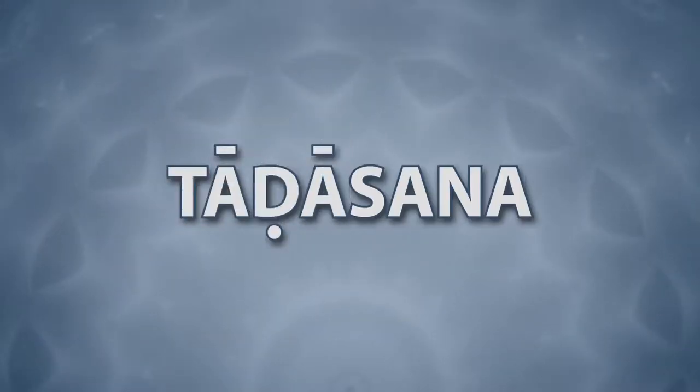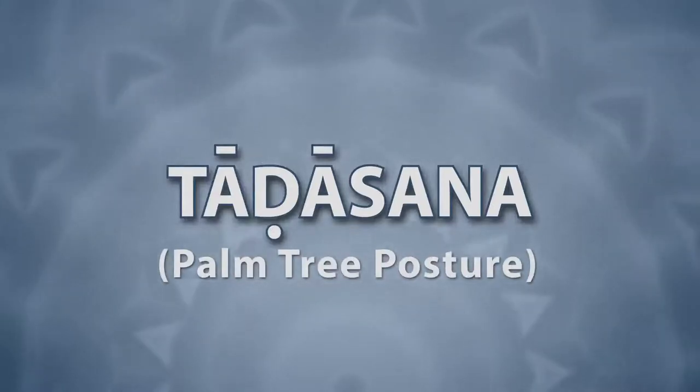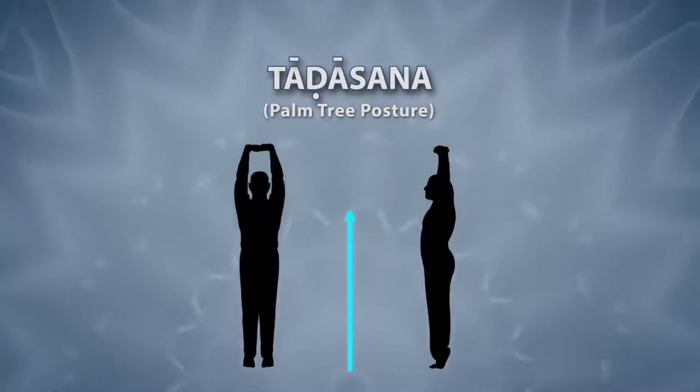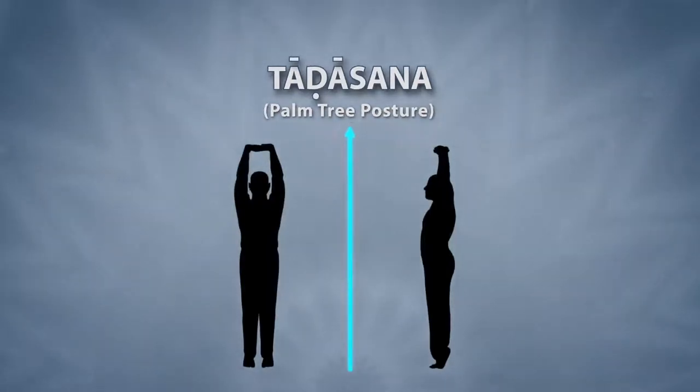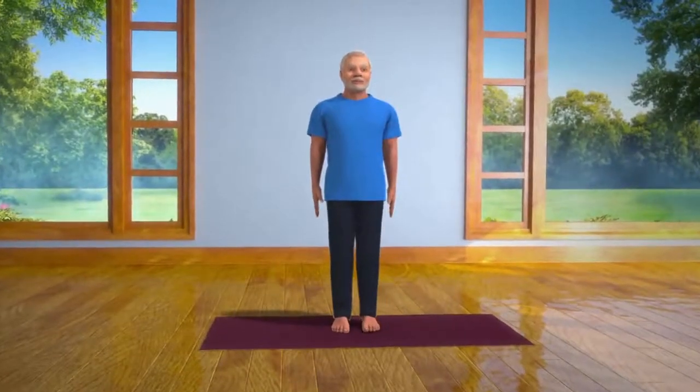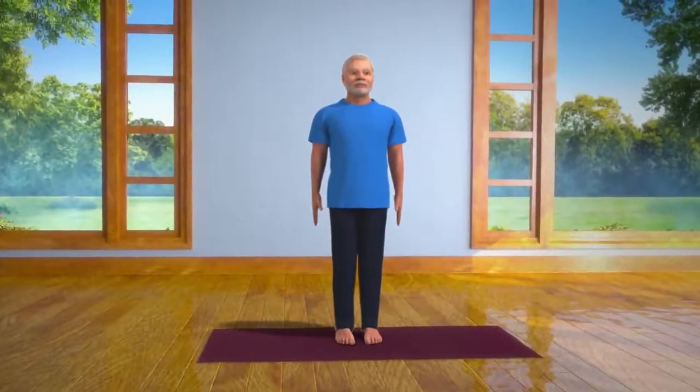Tadasana. Tad means palm tree. While doing this asana, your body posture becomes tall and strong, like the palm tree. To do this asana, first stand straight with both your feet at a distance of two inches from one another.